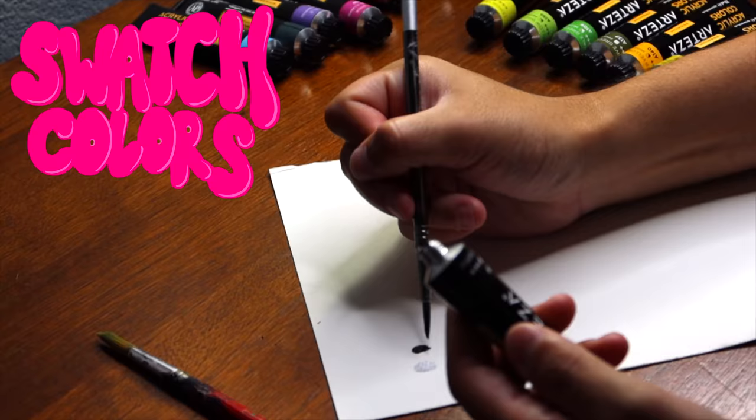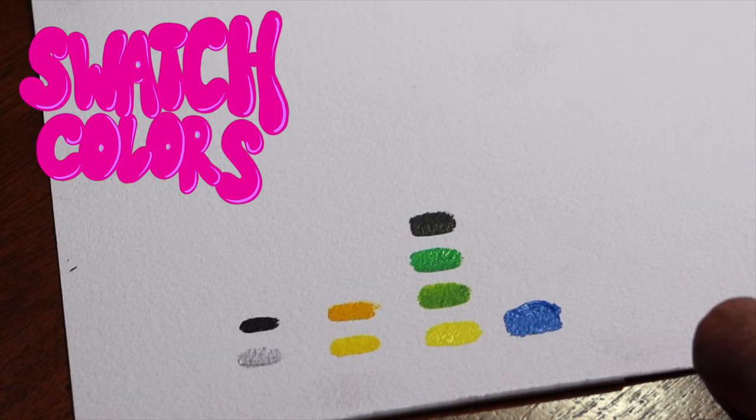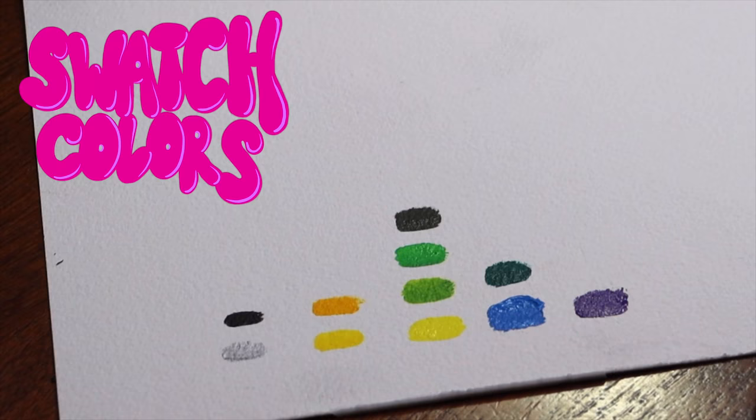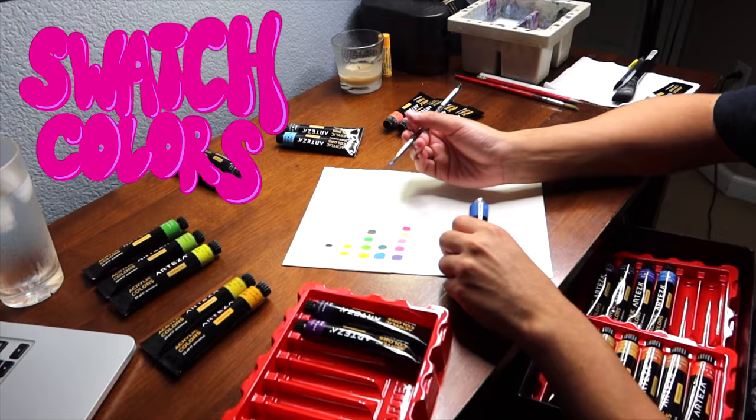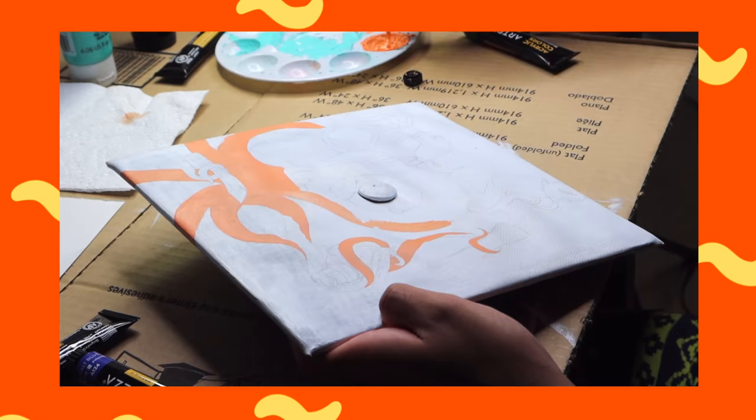Next, you're going to want to swatch your colors because sometimes the color on the inside of the tube doesn't always match the outside, and when it dries it's even more different. Please learn from my mistakes — I only swatched a few colors to begin with and then realized they weren't that cute. So I ended up swatching every single color I had so I could pick my color palette to the best of my ability.